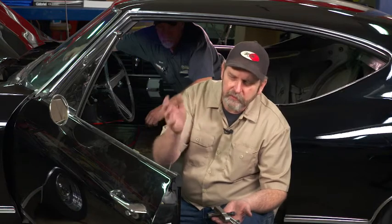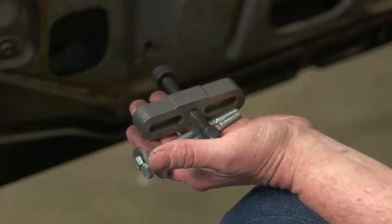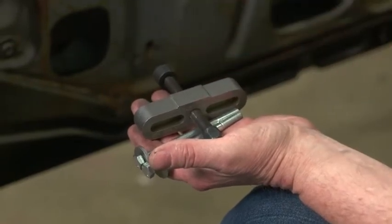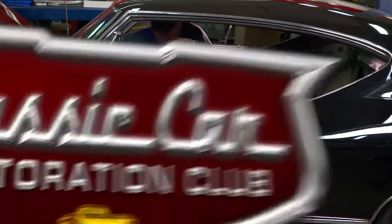You don't want to try doing it without the puller. I know a lot of guys think they can tap it with a hammer and pull on it, and end up hitting themselves in the face with the steering wheel. But if you use a puller, you can safely pull the wheel and you won't destroy anything. With that, let's get started — we'll get this wheel off the car.